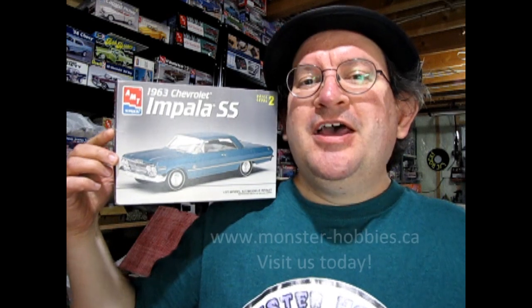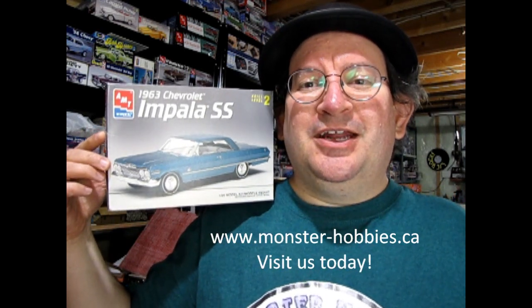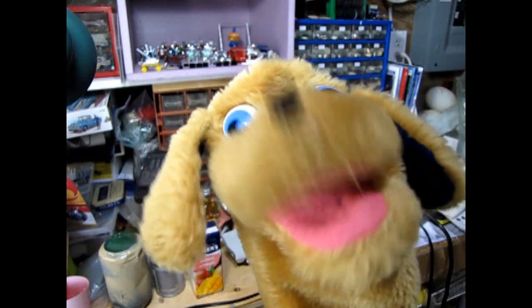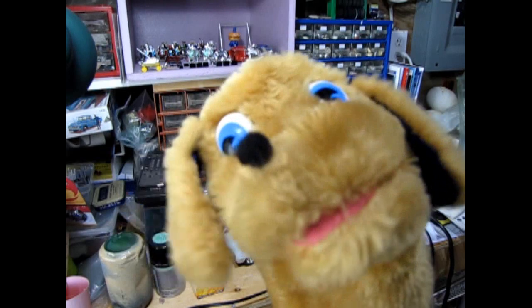I hope you enjoyed my build of the AMT Ertl 1963 Chevy Impala SS. If you want to see the unboxing, check it out up here. To find a good Chevrolet model kit to build, check out our website at www.monster-hobbies.ca. Happy model building! Don't forget to like, subscribe, and share this channel with all your friends and family, and if you really want to show your support, click that join button right below this video.